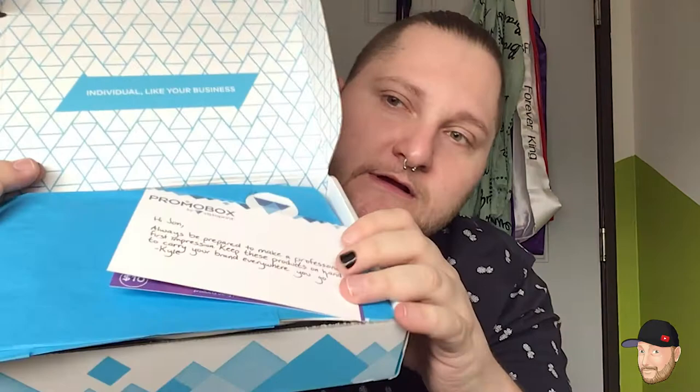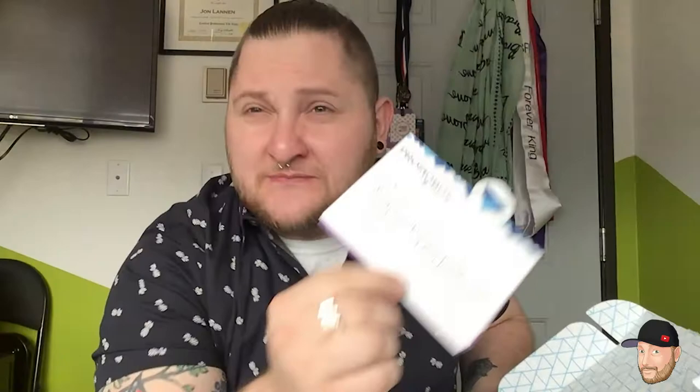We're gonna open this bad boy up with scissors. Oh look, there's a nice little letter — it's backwards. It reads: 'Hi John, always be prepared to make a professional first impression, keep those products on hand to carry your brand everywhere you go.' It comes with a nice seemingly handwritten note — that ain't Comic Sans, that might actually be handwriting.